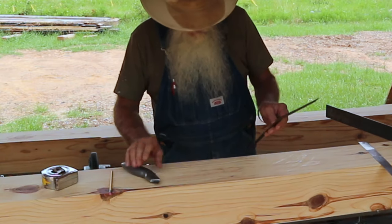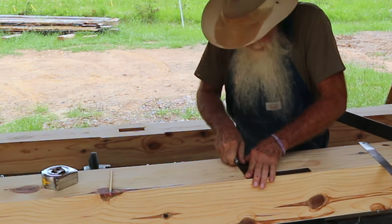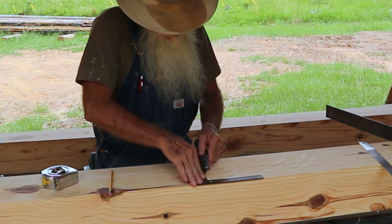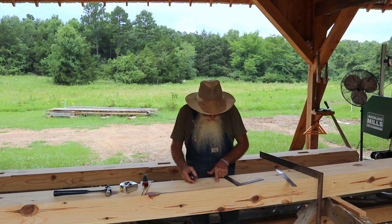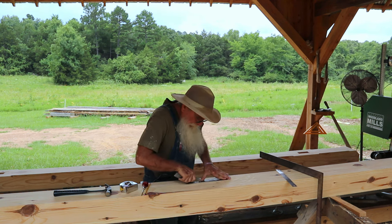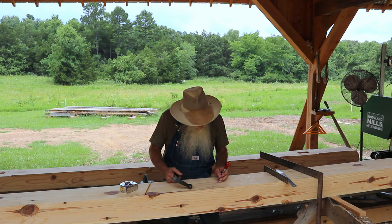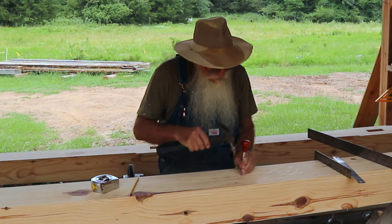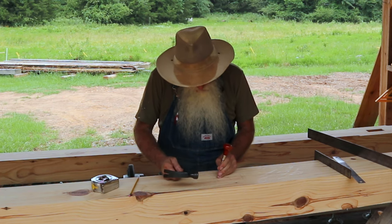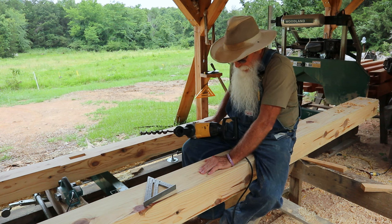I'll take my utility knife and score that — I'm always scoring on the waste side. I noticed I scored the wrong line; I was scoring the layout line for drilling, but I've got the right one now. The last thing I'll do before I drill is take my awl where that little intersection is and make a starting point for my drill bit, because I want to drill straight down as straight as I can possibly drill.